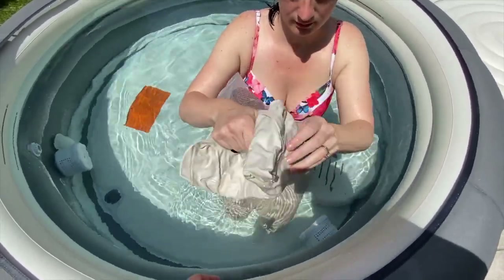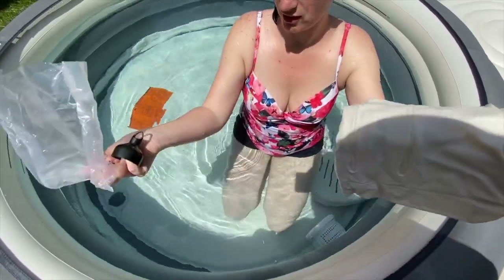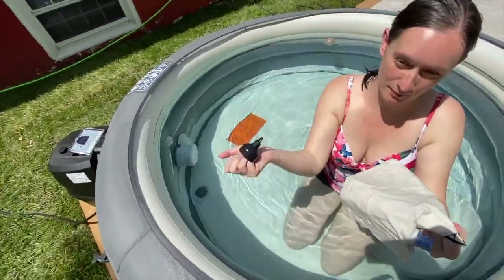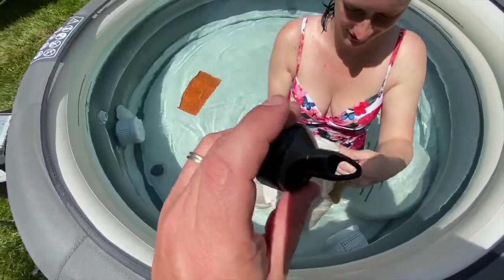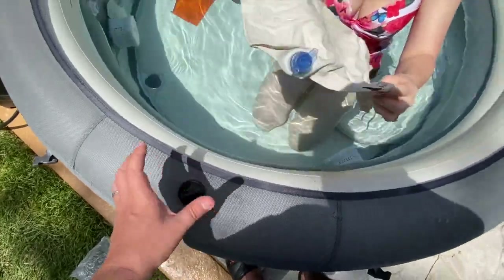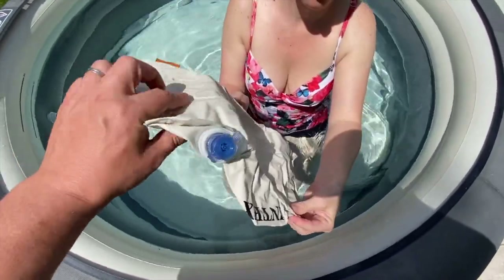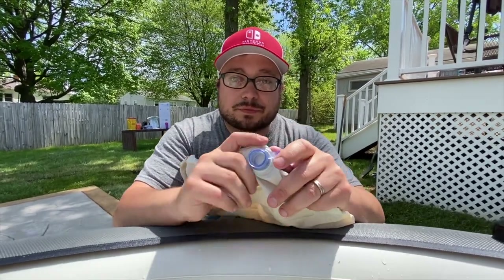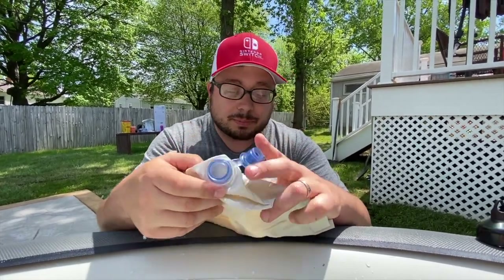There aren't any patches or anything in there — it's just the Intex headrest. There's a plastic tip for the inflator in case you have a pump you can use it with. It's got a large enough valve that if you want to use an inflator, you can definitely do that.